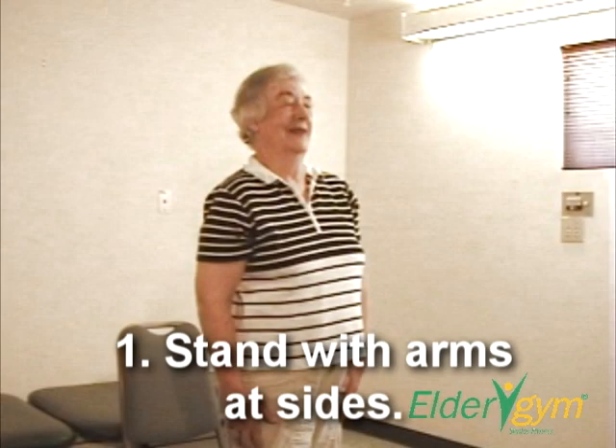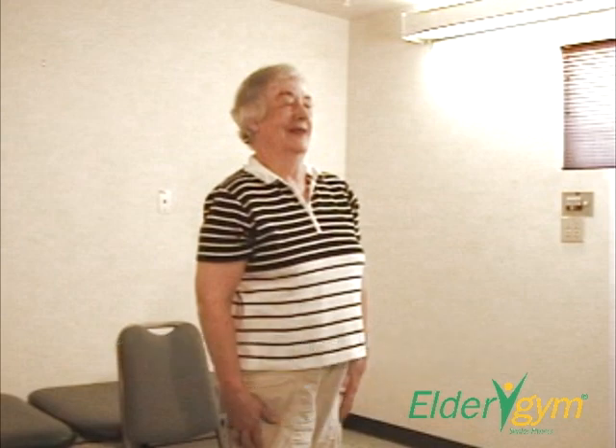Step 1. Begin standing with arms comfortably at your sides. Relax your shoulders and lift your ribs.